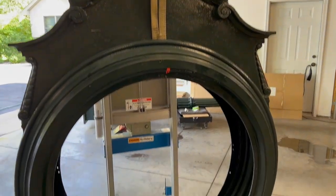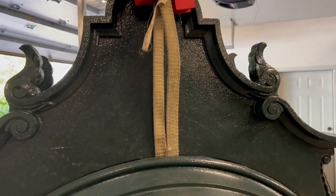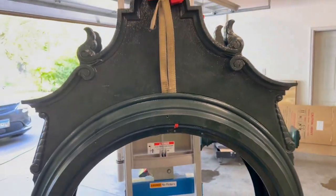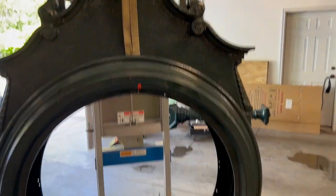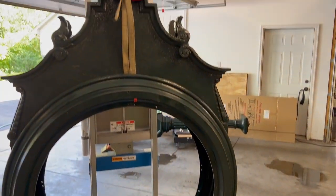We have a successful assembly of the head — the crown made it on top of the main body of the clock. We've got to get our strap out, but other than that we've got a couple of bolts anchoring the far side. We can lift on the other end to remove the strap. Really happy that this went safely and relatively easily.